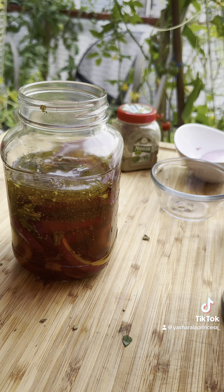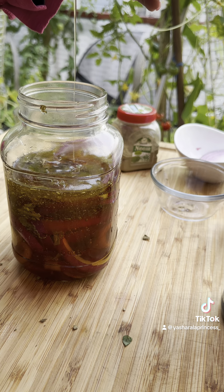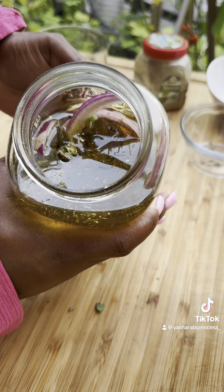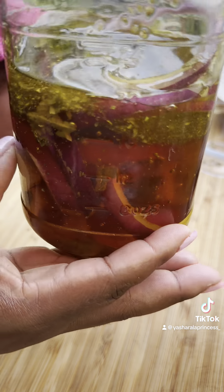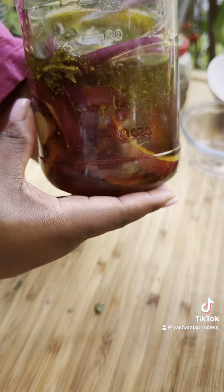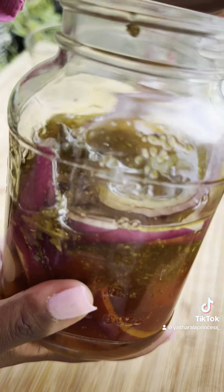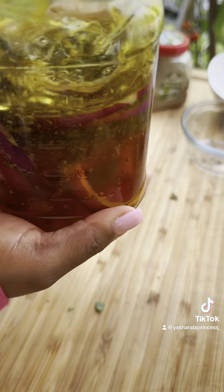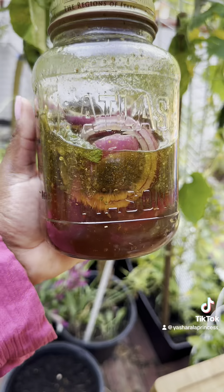A good thing about this honey is that children above the age of two can take it, and you don't have to give them any store-bought cold and flu medicine. I'm sorry I don't have exact measurements, but I kind of just eyeball everything — you can do the same, just look at it and say okay, this is enough of this.